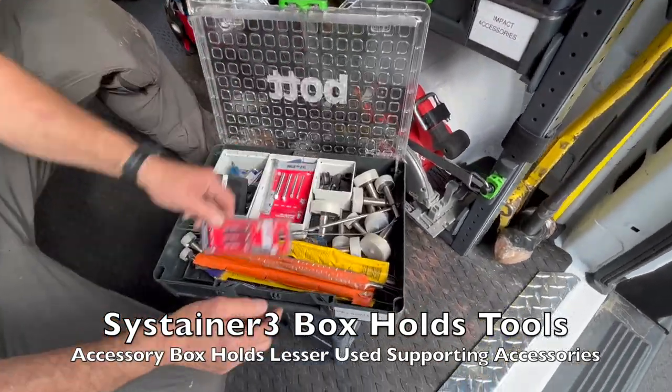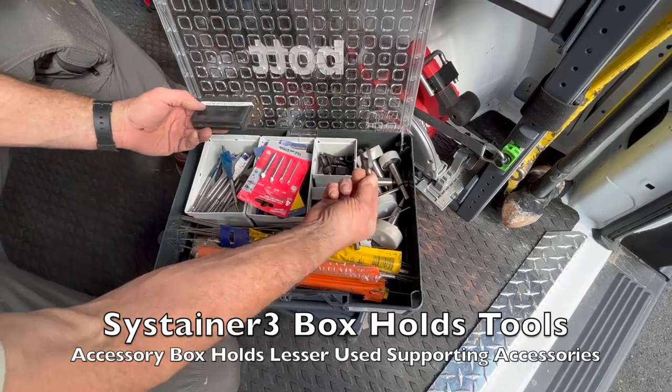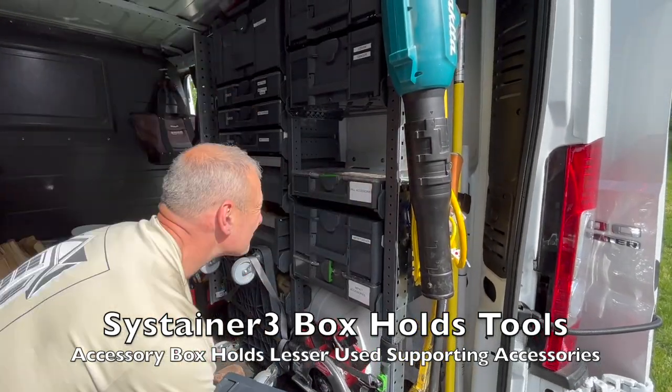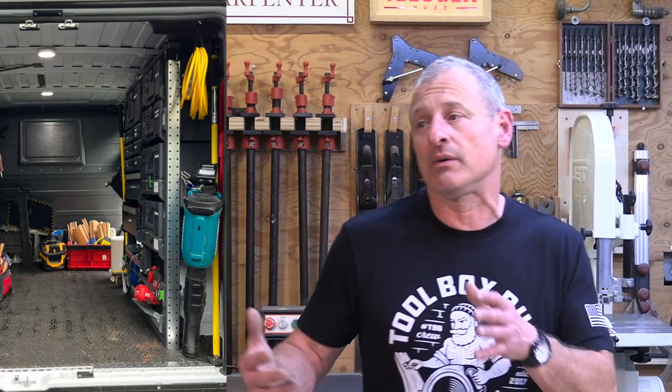One thing my guys and I noticed immediately was that we gained more center aisle space — more than double what we had before. It's nice and wide now, making it much easier to move around the van and carry bulky materials or even a bookcase to a job site if needed.